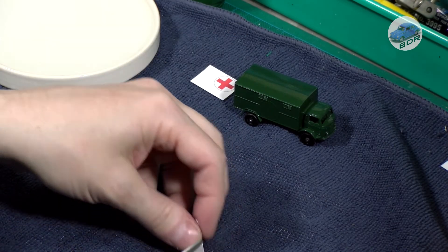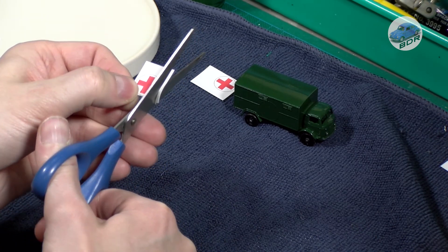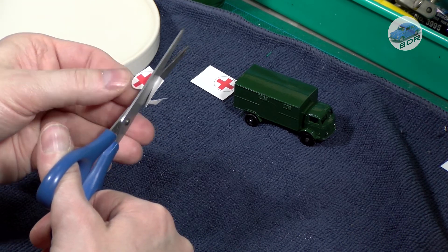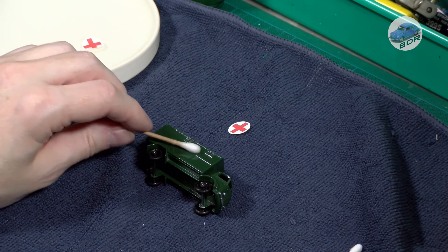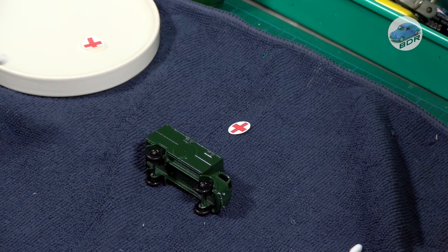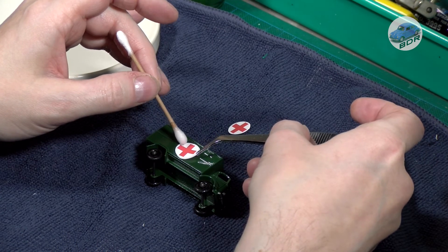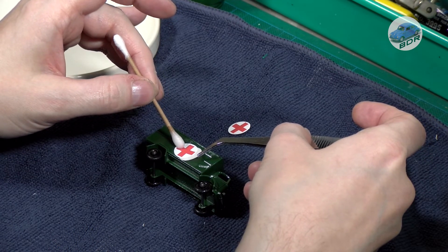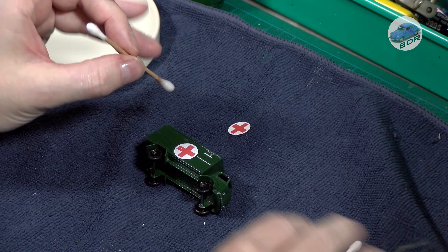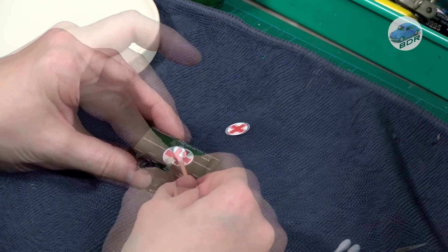Finally, I apply the decals. The white circle with the red cross on the side of the truck measures 14mm. A cross is about the easiest decal to make and I'd rather not spend money on things I can make myself. The cross was designed in a vector program to match the form and size of the original, then printed with a color laser printer on white laser decal paper. The decals are printed with a black circle around them as a guide to get them to the right size. You need a pair of sharp scissors, a very steady hand, and a lot of patience to cut out the circles. If you are interested in my decals for this model, you can find the vector file in the correct size on my Buy Me A Coffee page.